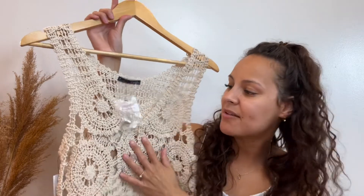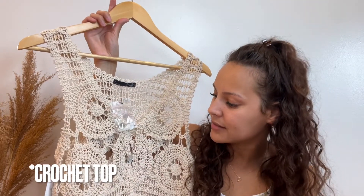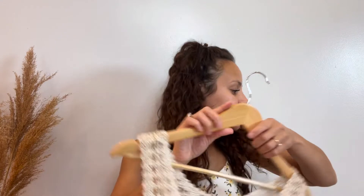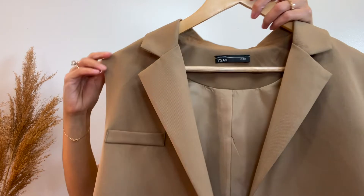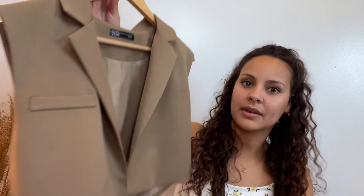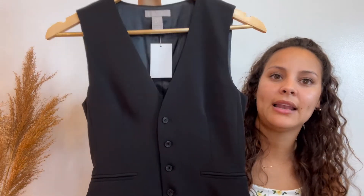I also have this knit top that I like a lot — I just bought it and have yet to wear it. I have been seeing lots and lots of knit tops. That's very much wearable because you can wear a cute little tube top underneath, which is very cute. I have also been seeing lots of vests, so I got a crop vest — super cute on, and I did get this in a size small. I also got a vest in the longer version.